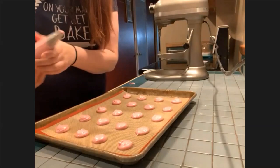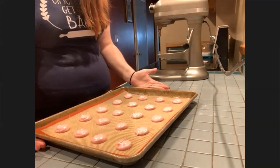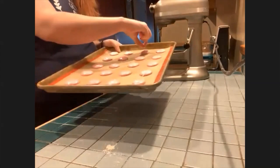Here comes the part I was telling you about where it gets loud — we're going to knock some air out of these. Hopefully the camera doesn't go flying. Just slam them down. This gets out the big air pockets from the batter and from the folding, so we're letting those out.